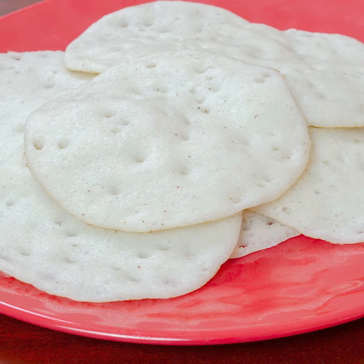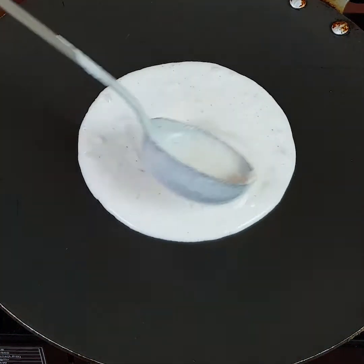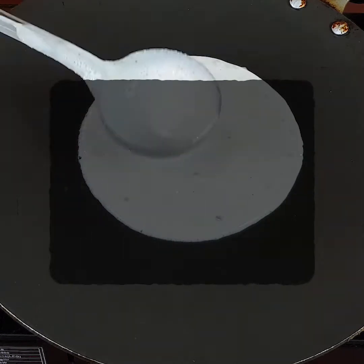What we are going to do is not use yeast or baking soda. Welcome to D.R. Kitchen.